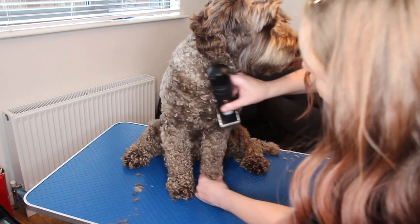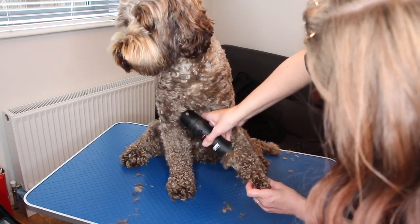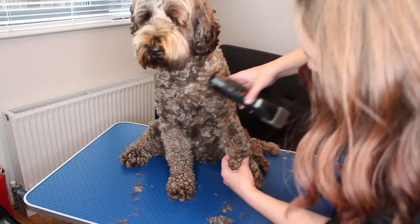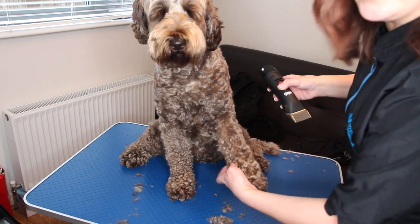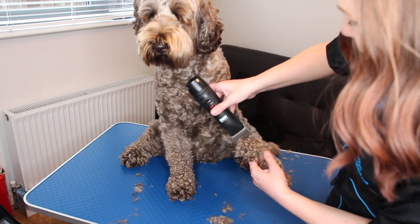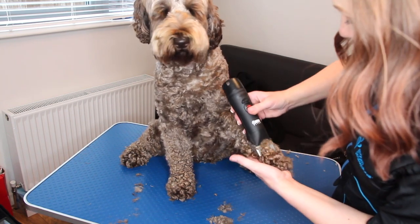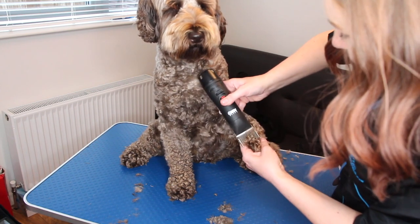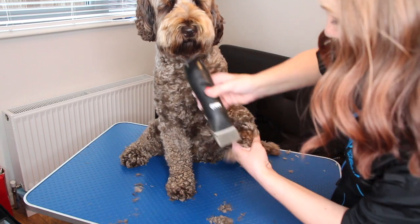Then you want to go down the inside, so just pull his leg slightly forward and go down. What I'm going to feel for is the dewclaw and that little paw pad — make sure you're covering it. This is the bit where you will need to scissor around, because obviously you don't want to just put the clippers across it or you'll catch their dewclaw.